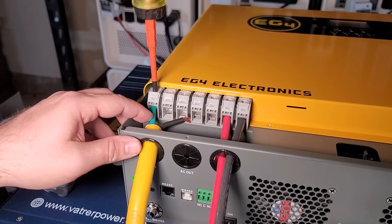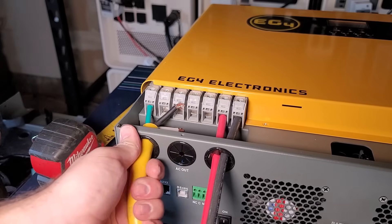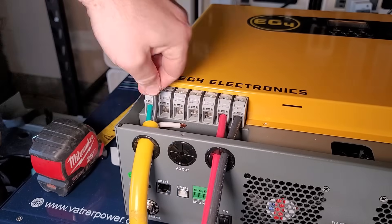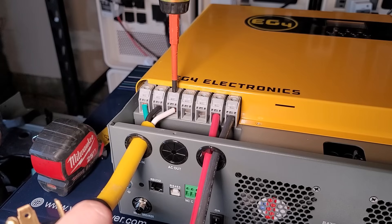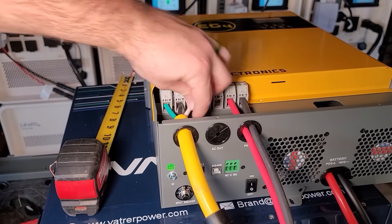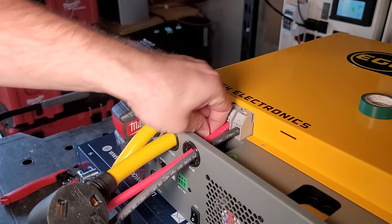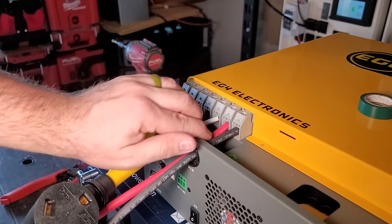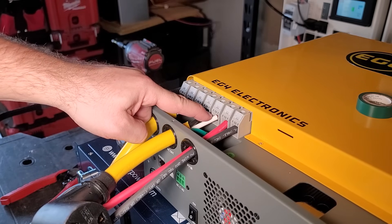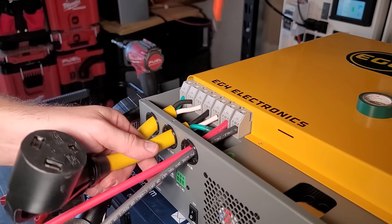I should have stripped it back a little bit more. Give it a good tug — not coming out, looks good. For the AC output, I've taken some green electrical tape and capped off the green wire because we don't need it. Then we go black on the left, white on the right. Black represents the load and white represents the neutral.